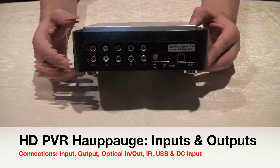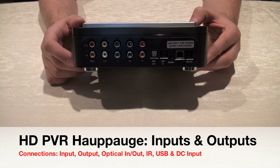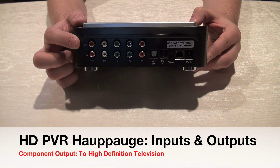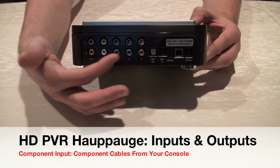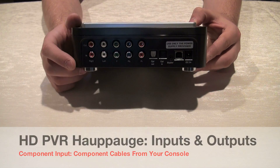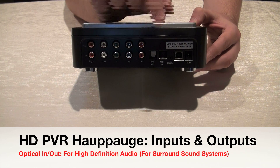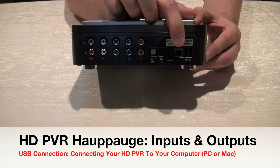I'm going to go over all the ports on the outside of the HD PVR unit. There are multiple inputs on both the front and the back, so it can be a little confusing. At the top you have your output — this is where your cables run from the HD PVR to your television. At the bottom are the inputs coming in from your console, where all the video you capture will be received and encoded inside the unit. Next to it is the optical out and optical in for high-definition audio, even if you have surround sound.